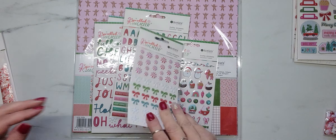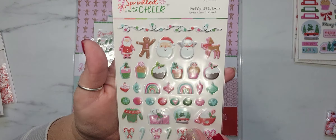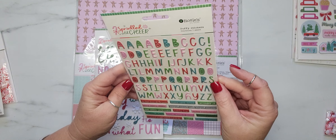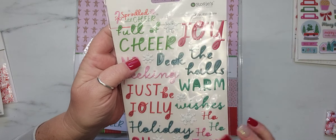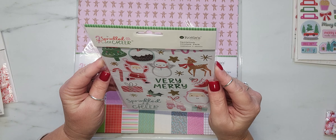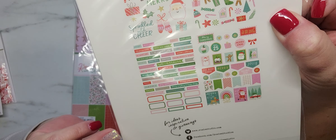This collection is absolutely adorable. Look at the gingerbreads — oh, I love it! It did come with some puffy stickers: the first one has red and pink peppermints, bows, and snowflakes, and then there's another set of puffy stickers. Look how stinking cute! It came with the alpha puffy stickers too, and then some more puffy stickers with snowflakes and different words. And then it also came with this cardstock sticker pack — four sheets in here. Oh my gosh, I just love this. Here are all of the stickers included in the pack.